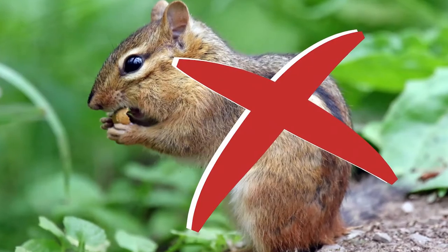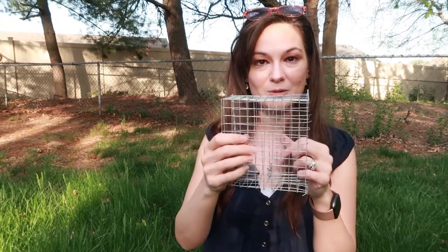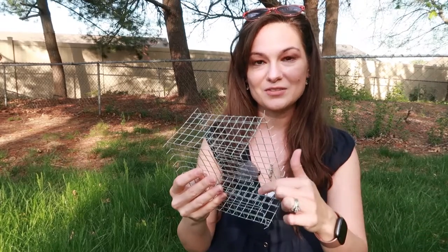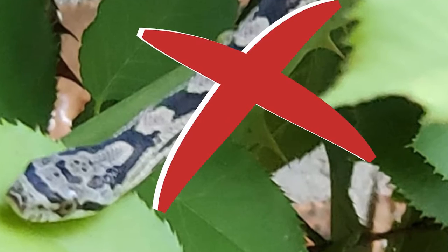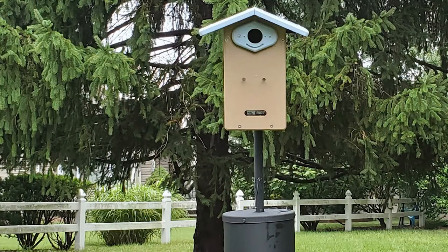As far as predators the Noel guard is NOT effective against: it's not going to work against snakes, and it's definitely not going to work against chipmunks. Chipmunks can crawl in and get around all of this no problem. Snakes — their scales are protective; they can get around the spikes. I had a snake in my rose bush, so I know that thorns and spikes are no issue, and they can crawl in and get into the nest hole.